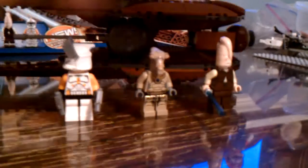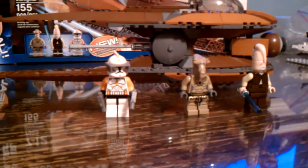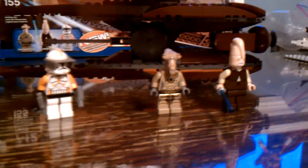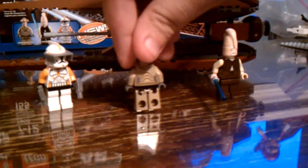First we'll start with the minifigures. We got Commander Cody, and it looks like a clone Commander Cody face. We got the back, which looks just cool as well. Cool pistols. We got Gene Ocean, and he's got cool printing in the back.